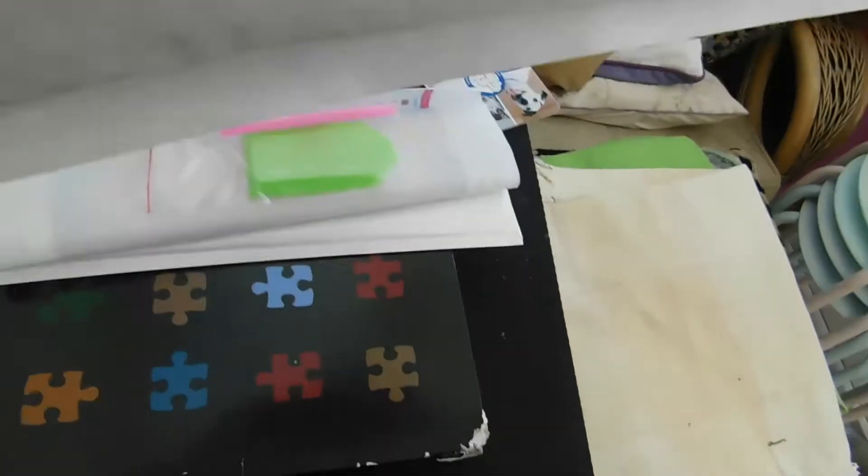And the toolkit, obviously. And this one is Pink Veil Eyes.